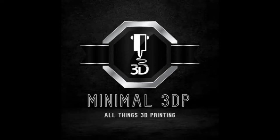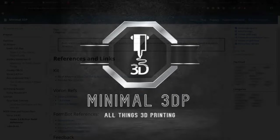Hi, this is Mike from Minimal 3DP and today I'm beginning a build of a Voron 2.4 R2. I'm really excited for this — it's been a while. I saved and saved and finally had enough to purchase a printer kit. Today I'm going to get started with just going over what the build entails and then an initial unboxing. So let's go ahead and get started.